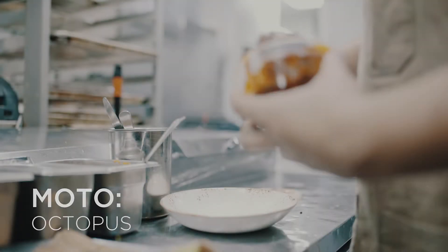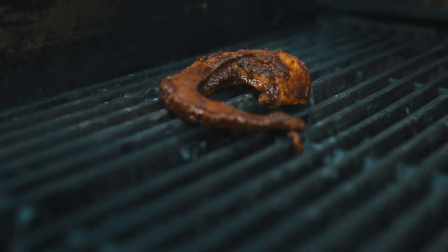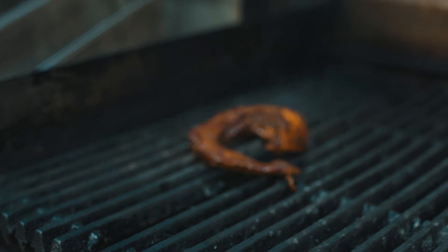This is our octopus that we've cooked super slow, trying to get some tenderness out of it. It's marinated in basically pureed Aleppo pepper.